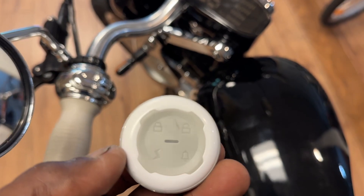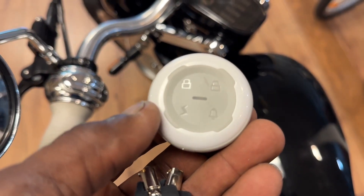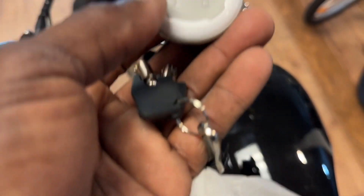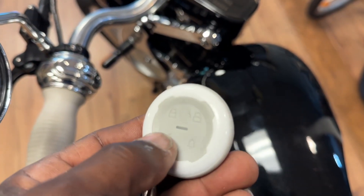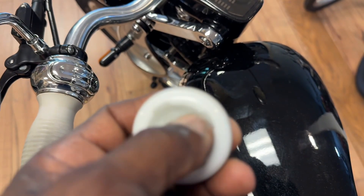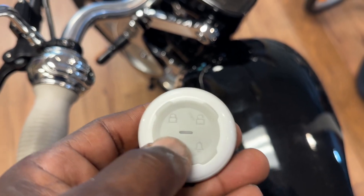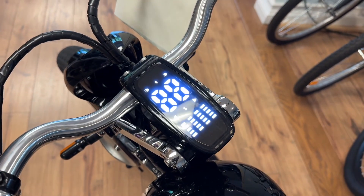That lightning button is an auto start. If you want to start the bike without using the function on the handlebars, you just press the lightning button twice. First you have to unlock the bike, and then press the lightning button two times — that'll turn your bike on.